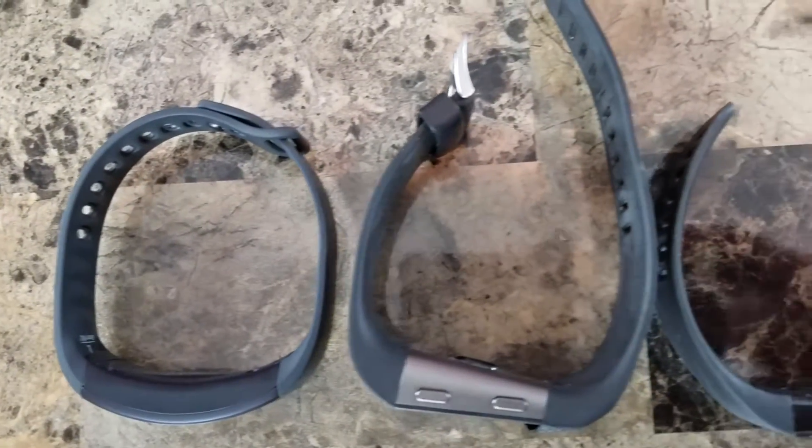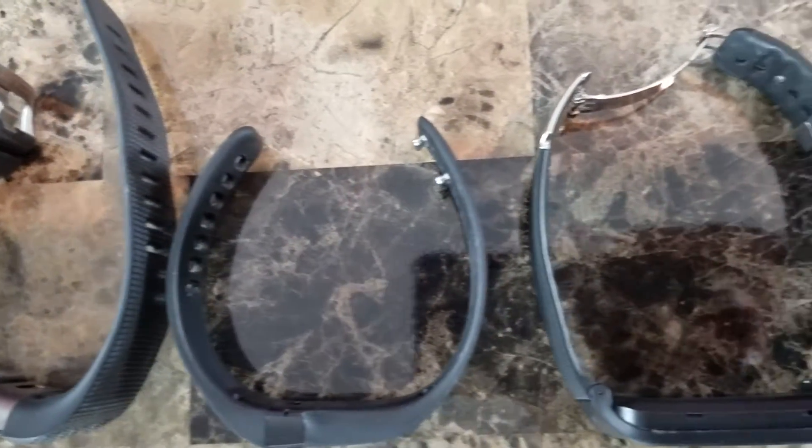Hello everyone, my name is Lucifer, and today I want to make a review on smartwatches. I have four smartwatches that I'm ready to put to the test. It's been a couple of months and this is what I think about them.